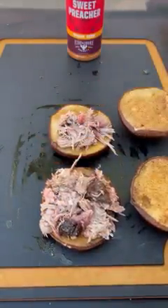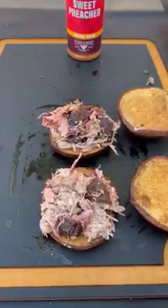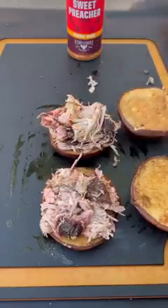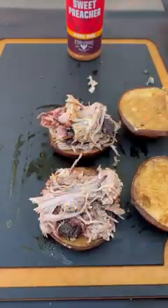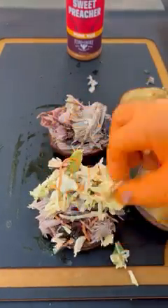This is super simple and very delicious. You could even do this in your oven at the same temperature, but you can do it during the day so you don't leave it on all night. Sweet Preacher — you can find it at your local Walmart or Kroger's. I'm going to place a link if you want to order it online. This can be absolutely fantastic — I'm going to give it a go.